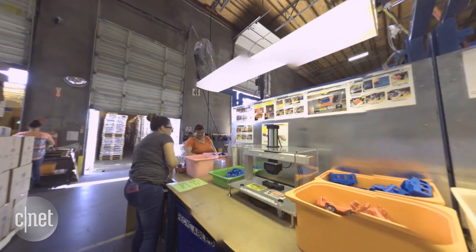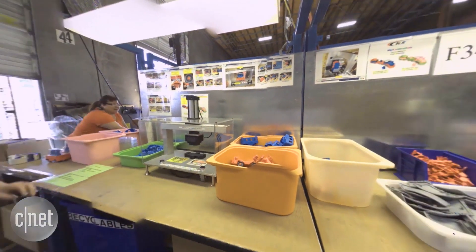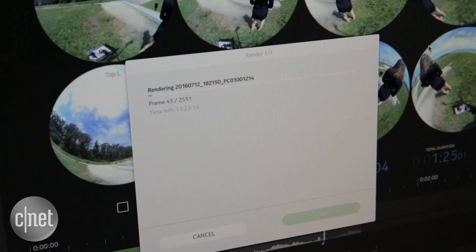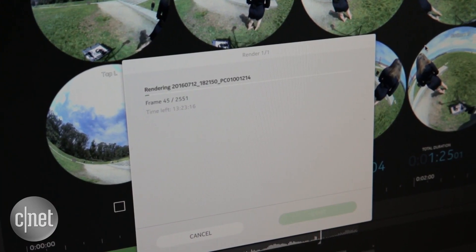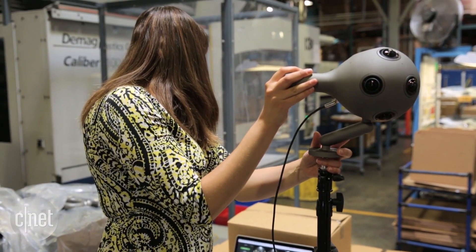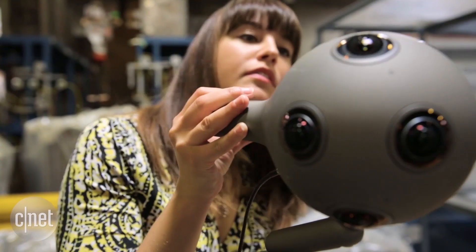Make sure to check out the results for yourself in full 360. Processing footage takes time and it's resource intensive — to give you an idea, one minute of video takes seven hours to make a final stitch. The post-production is a whole other discussion, which you can find out more about on the CNET article.